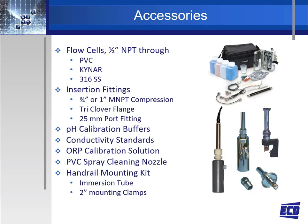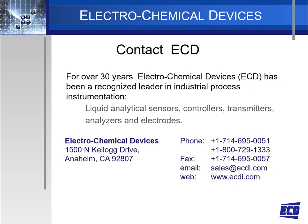All of the needed accessories can be found at ECD. For mounting the sensors, there are flow cells made from PVC, Kynar, and stainless steel; also there are insertion fittings, 3/4 or 1 NPT compression fittings, tri-clamp flange, and 25 millimeter port fittings, along with handrail mounting kits. Calibration solutions for pH, conductivity, ORP, and selective ions can also be found at ECD. Electrochemical Devices is your liquid analytical expert. Contact us directly by phone at 714-695-0051, by email at sales@ecdi.com, or visit the ECD website at www.ecdi.com.